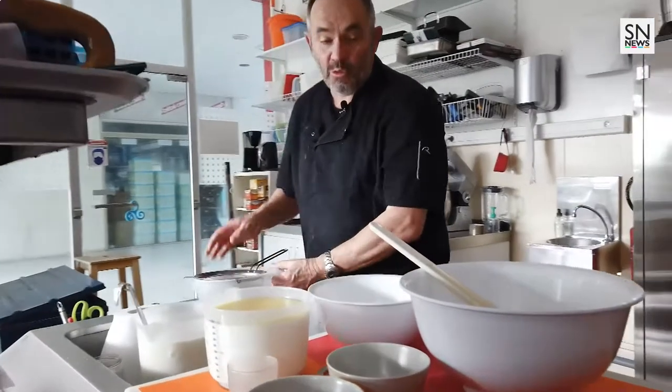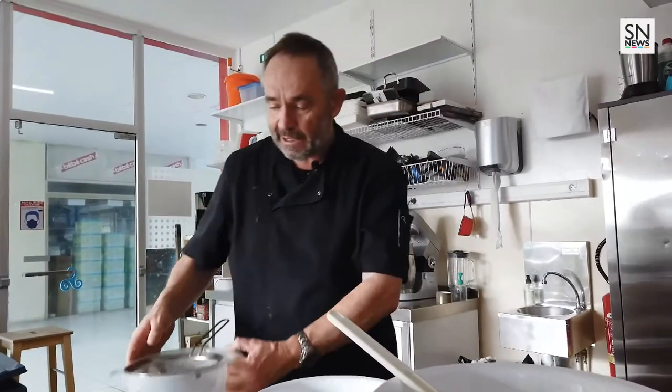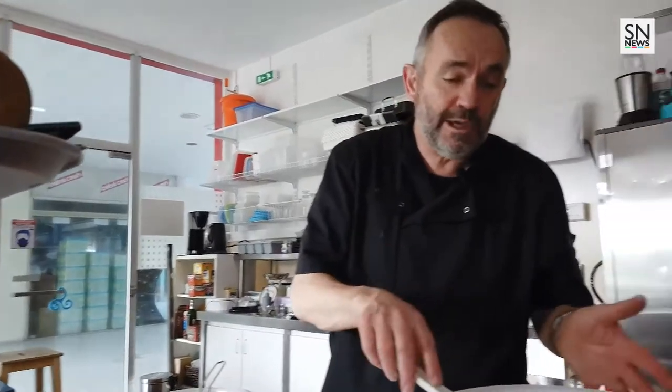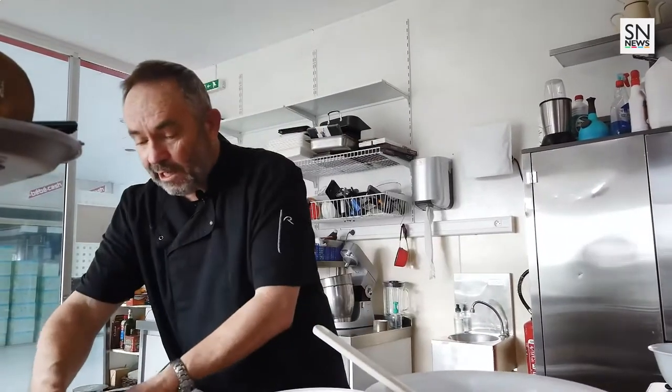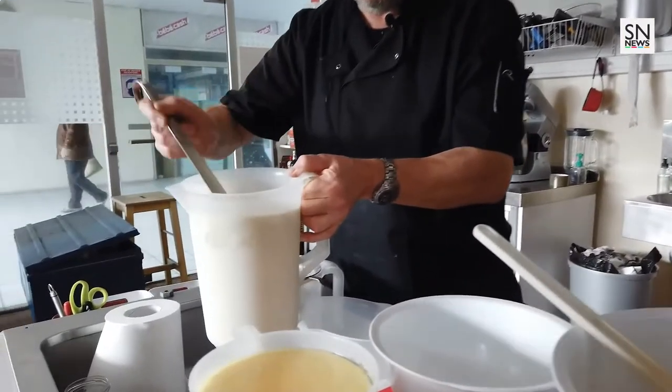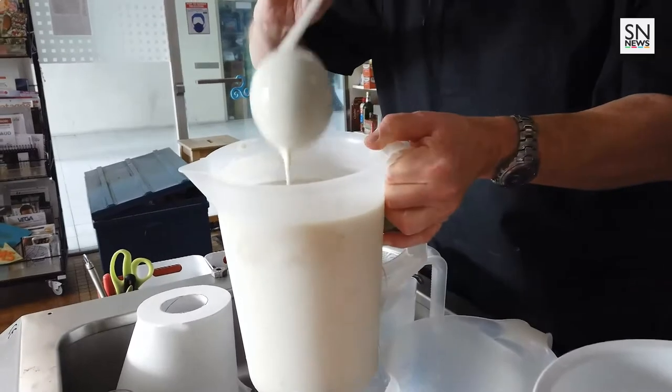Ensuite nous passerons notre pâte dans ce qu'on appelle un matériel — on va la passer dedans pour enlever les derniers petits grumeaux, et pour peu que vous auriez fait tomber une coquille d'œuf. On va obtenir à la fin une pâte très onctueuse, celle-ci. Et nous allons faire de belles crêpes qui vont régaler tout le monde.